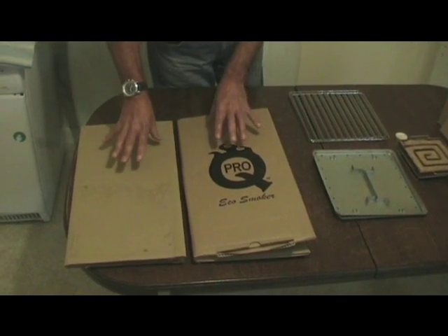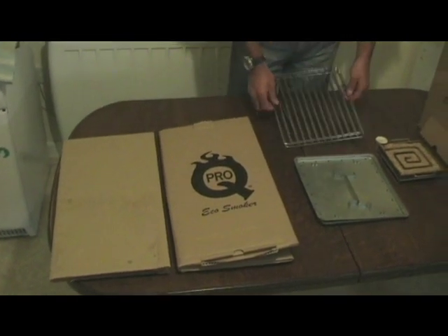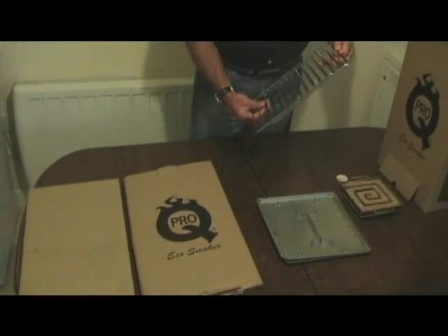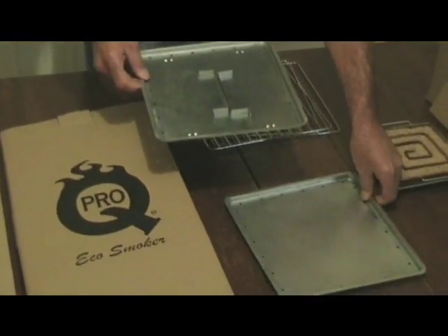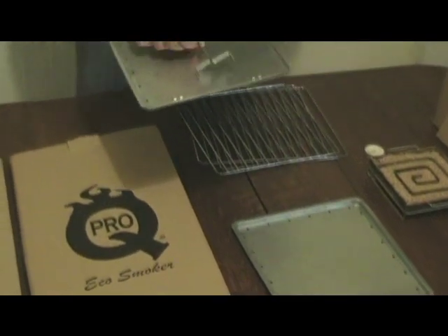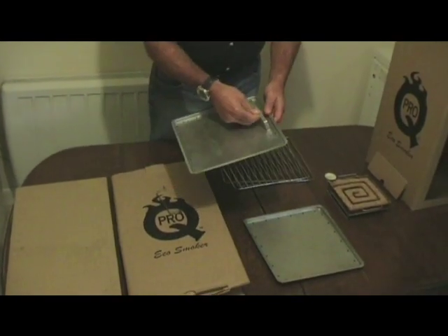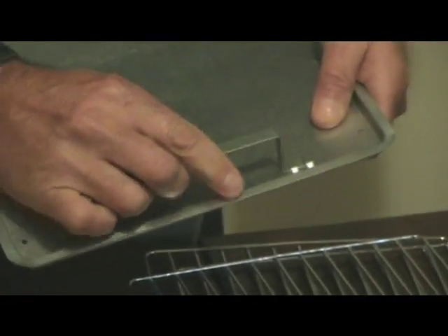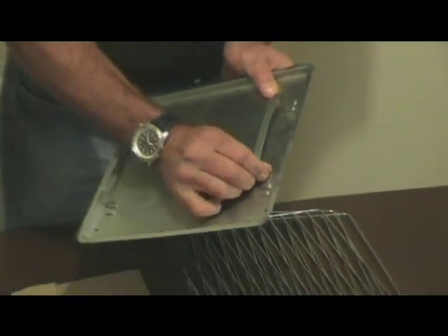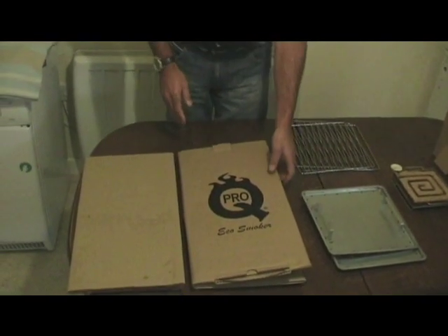First of all we have two cardboard box pieces. It also comes with three food racks and two drip trays. The first drip tray has little cutouts in it, and these are for two handles that will slide in. Once that's done we'll assemble the box. So that's complete, we'll move onto the actual boxes themselves.